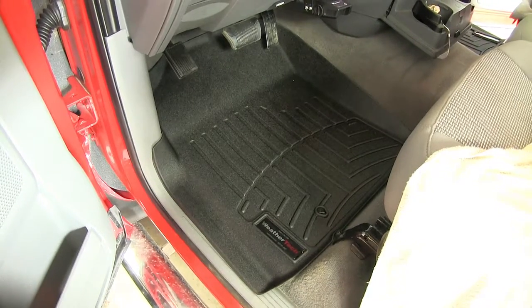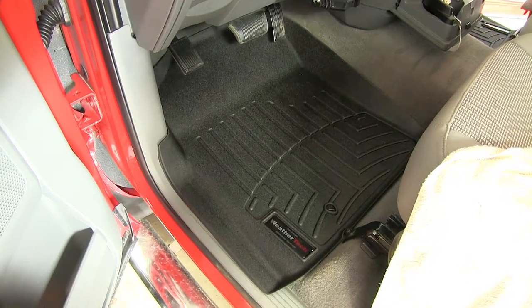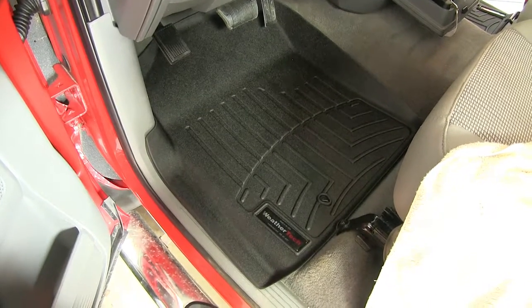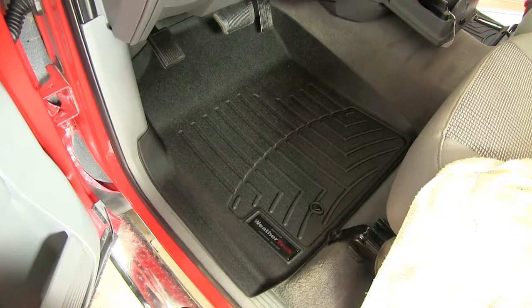I really like the way that these floor mats contour the floorboard of the vehicle, and they help to provide that superior protection. You have that confidence in knowing that nothing's getting off of these floor mats that's going to get ground into the carpet, so you don't have to worry about cleaning the carpet underneath nearly as often as you would with factory floor mats.